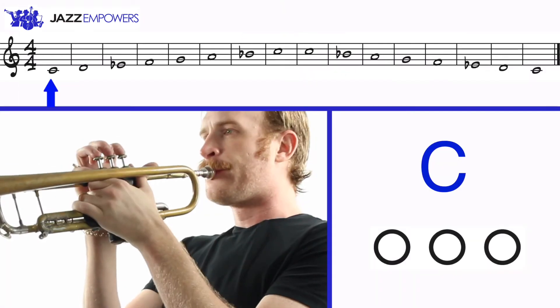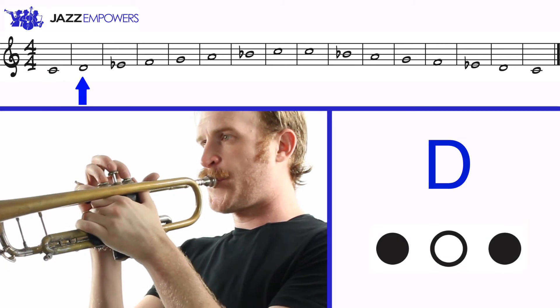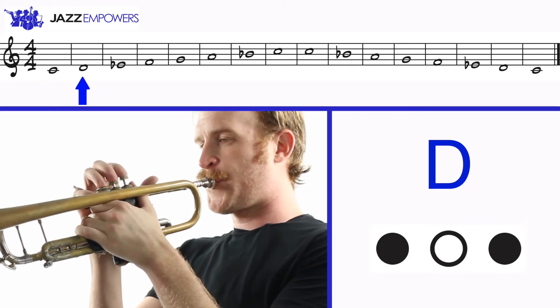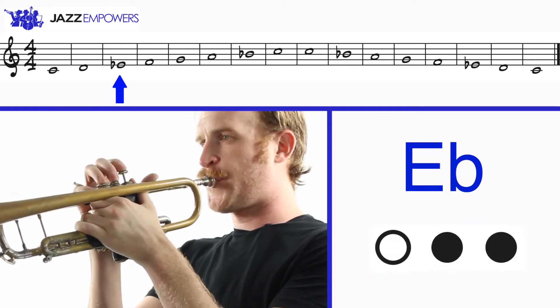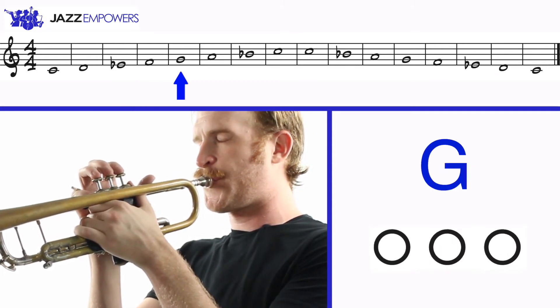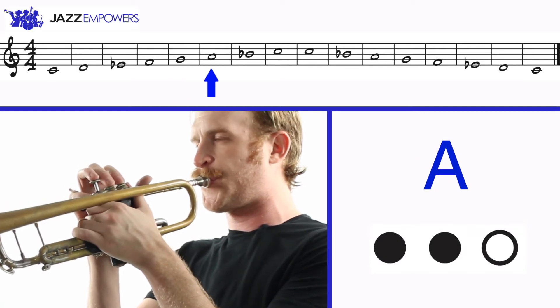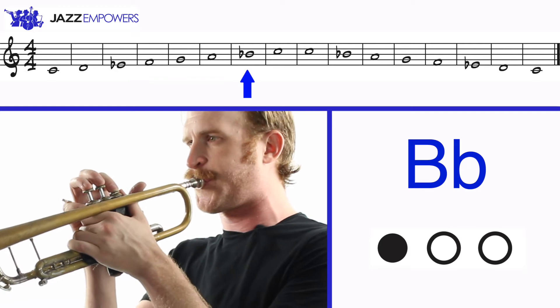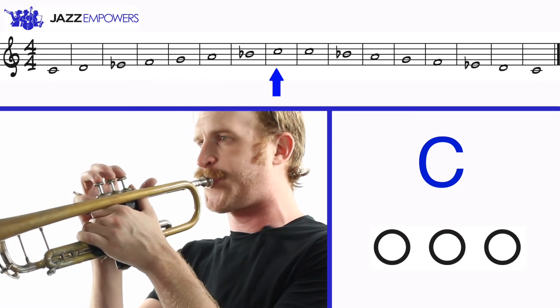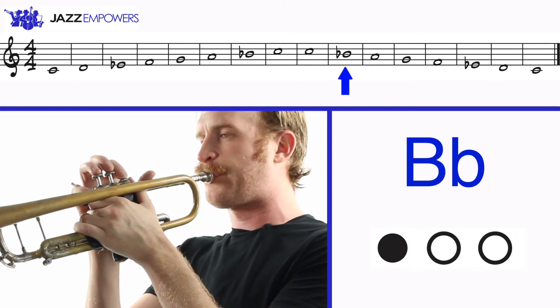Now let's play the C Dorian scale up and down in whole notes: C, D, E flat, F, G, A, B flat, and C.